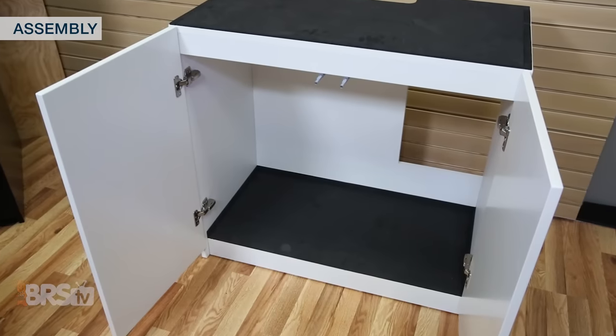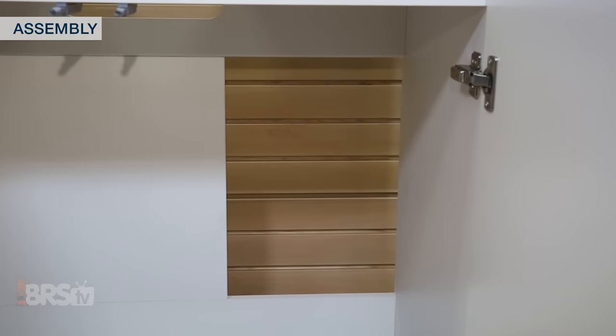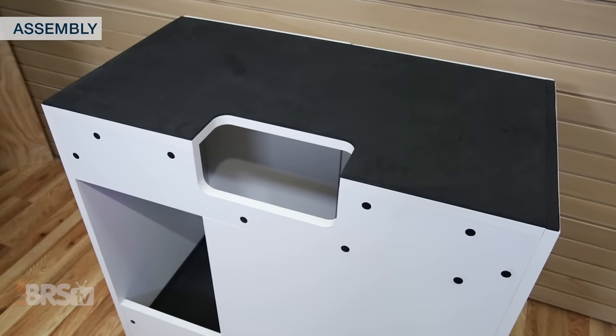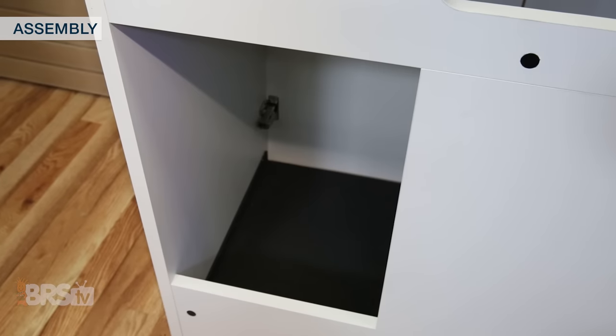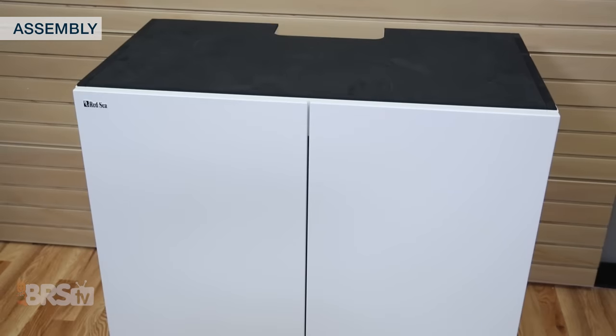When the stand is put together, you'll notice a vented back panel to reduce humidity buildup in the cabinet, as well as cut-out sections in the top and the back to more easily access the plumbing down to the sump, as well as to allow for even closer placement near the wall.